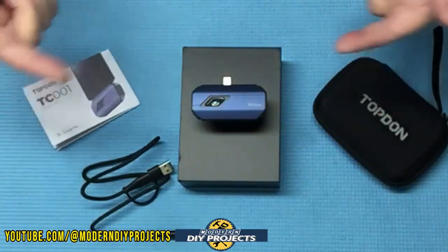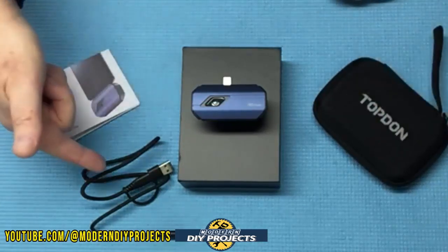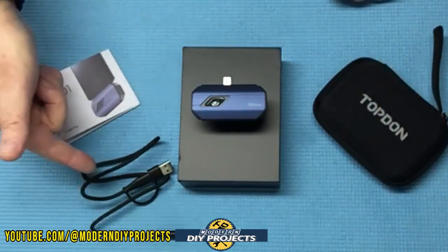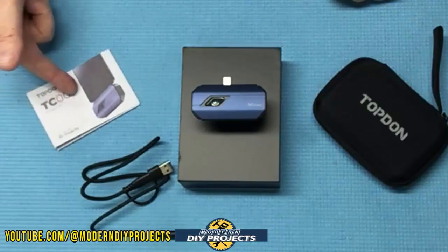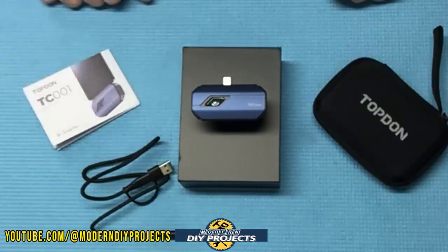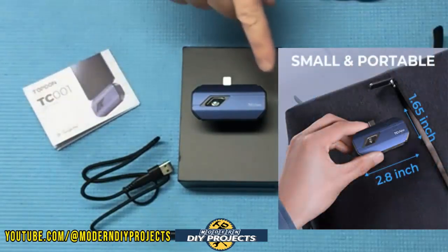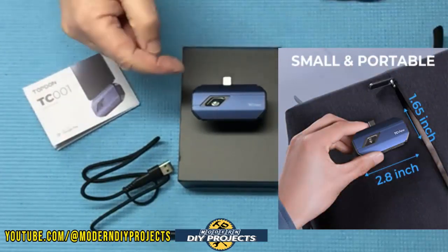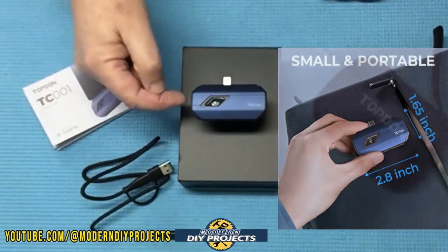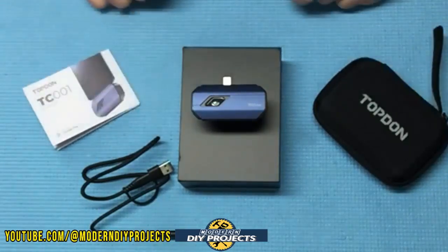What do you get when you unbox this? You get the camera itself, a nice storage case, and a long cable to hook it up to a computer if you want. You also get the owner's manual that tells you everything about how to use this camera. The dimensions are really small — only 2.8 inches by 1.6 inches by half an inch in thickness.